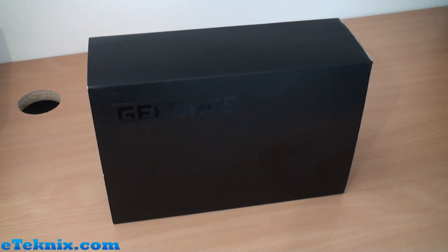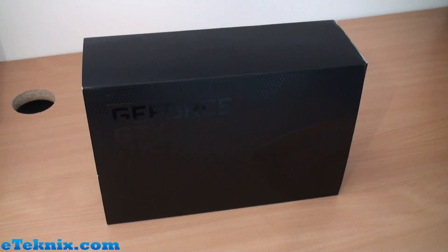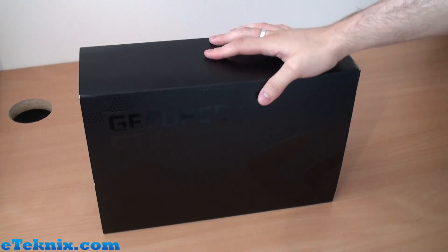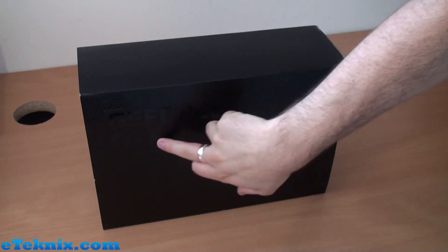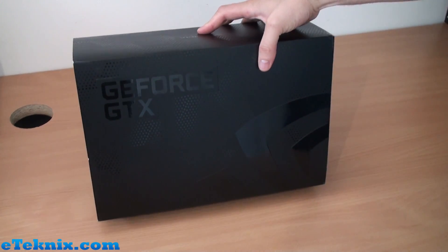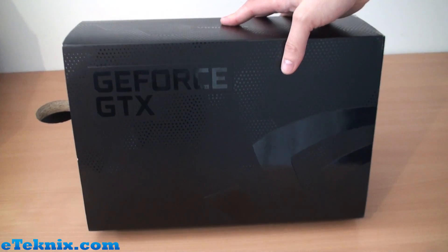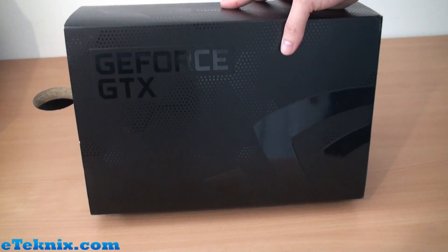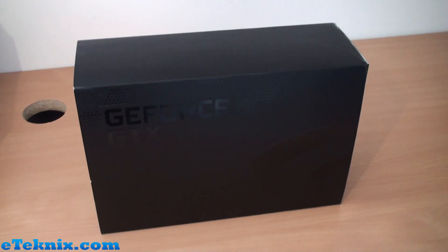Hello everyone, Andy Raffel from eTechnics.com here, and today we're looking at the latest addition to Nvidia's lineup. You may be able to see on the box it's really quite subtle, but it does say GeForce GTX on here and then we've got the Nvidia logo. You can't really tell what this is from the outside but it is the brand new Nvidia GeForce GTX 780.